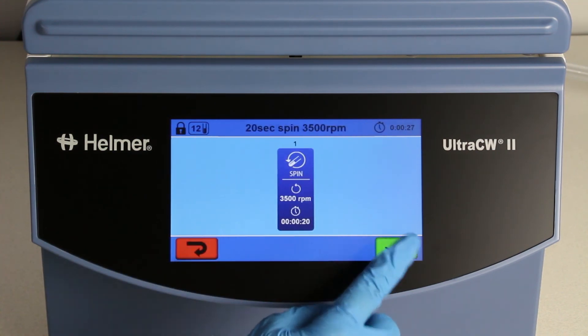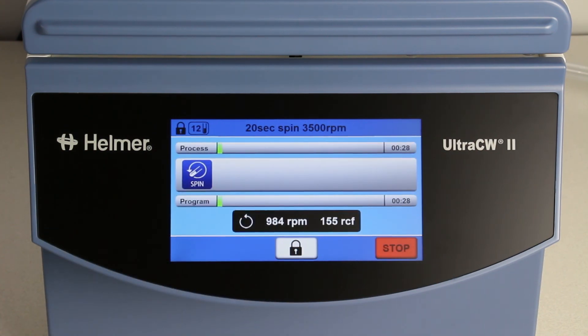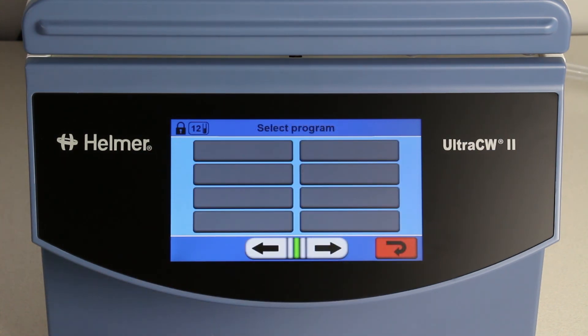These pre-installed programs are provided for your convenience. If you choose to use these programs, they should be validated to ensure that they meet your facility's needs. Users can also create up to 17 of their own programs. Please see the intuitive programming video for a demonstration.